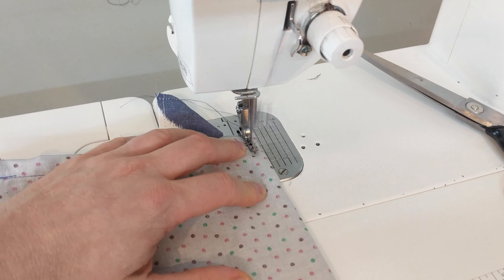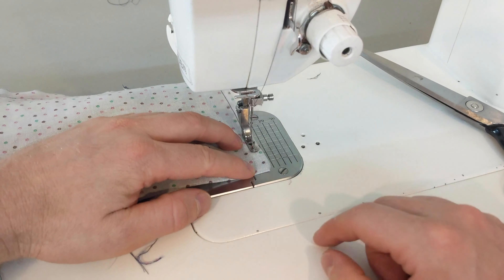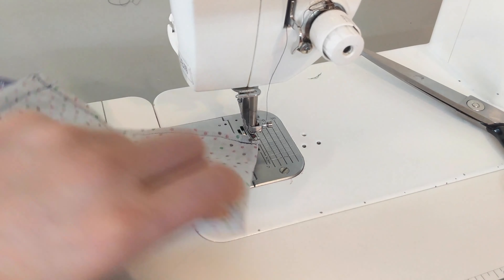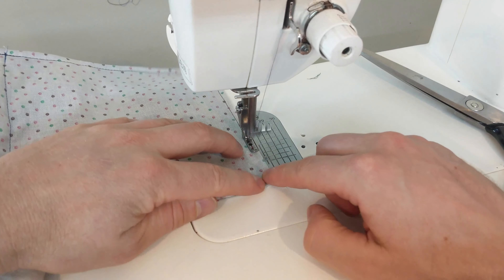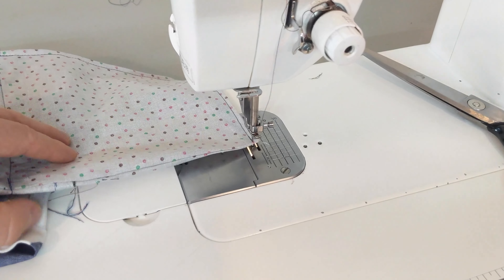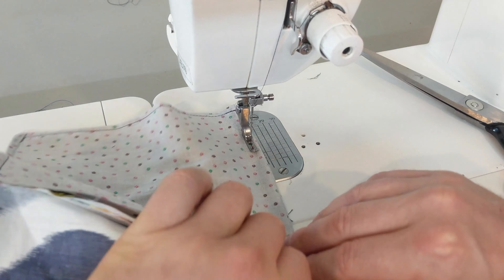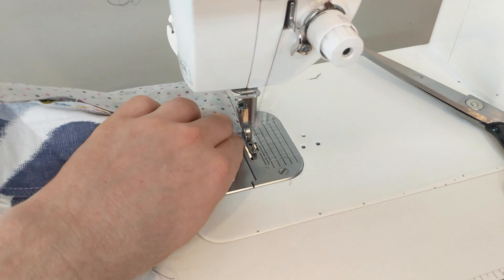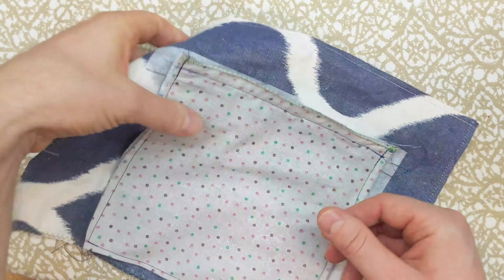Now sew the French seams. Start at the top, making sure you enclose the interior edges. At the bottom, just back stitch and sew across the bottom of the pocket bag — this makes the pocket bag stronger and you will have less lost change. At the corner, pivot and then sew all the way up to the top, closing off the other side's French seam. Make sure that you do not sew any other parts of the fabric. At the top, you can use a zigzag stitch or an overcast stitch as I have here. You could also use a serger to finish the top seam.